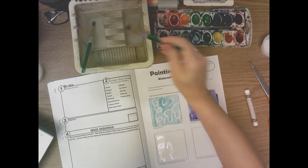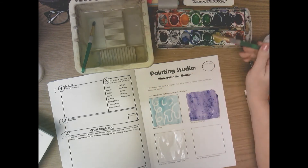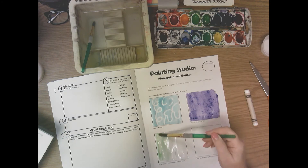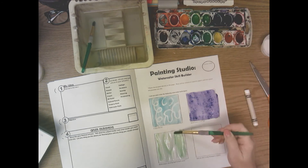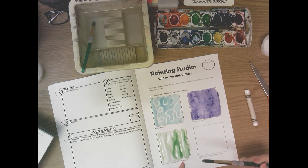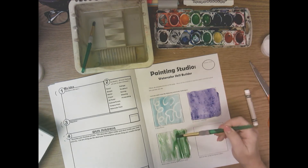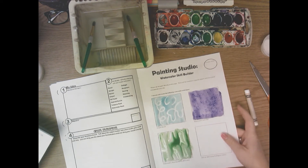Down here is watercolor showing light-to-dark value. Get your paper wet with plain water and use one color only. I'm using green — get it wet, wiggle it around, then start by adding just a little bit of paint to one side of the square. Add more paint to the other side to make it darker — less water, more paint. Keep adding more green on that side so you have a light value on one side and a dark value on the other, using the same green throughout.